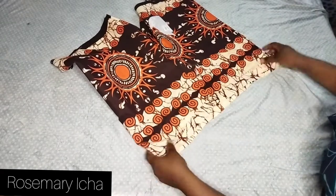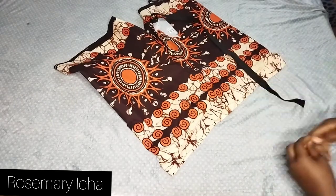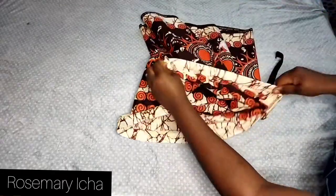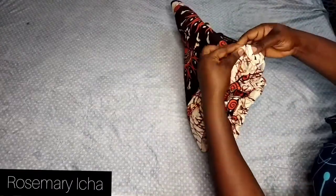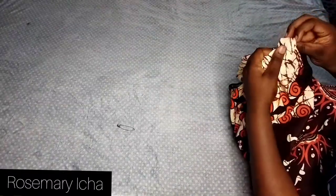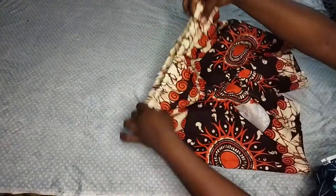Leave a space — see that space where my hand enters — that's where you're going to pass the elastic. We're using 1 inch elastic for this short so it's easy to slip on. I'm using a safety pin to insert the elastic through. It takes some time; you insert and drag it inside until it comes out the other side. When it's out, take it to your sewing machine, join both ends of the elastic together, then sew the open parts closed. Look at this — so pretty!